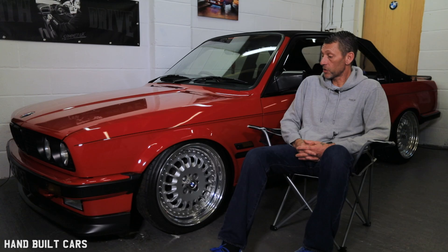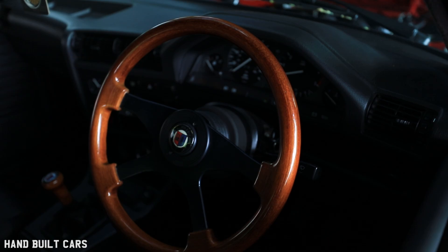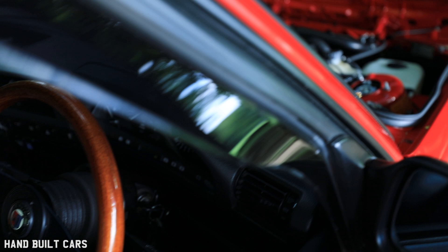I've got Jenvey throttle bodies and an Emerald K6 standalone management on it now. It's a totally different car. The thing with the throttle bodies — the noise — is just, you're like a little kid. In a tunnel, you drop two gears, you floor it. I should be too old for that, but you never grow out of it when it comes to that.